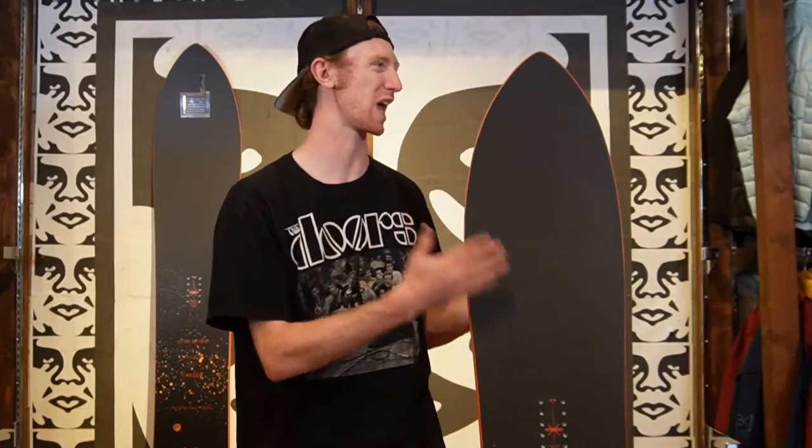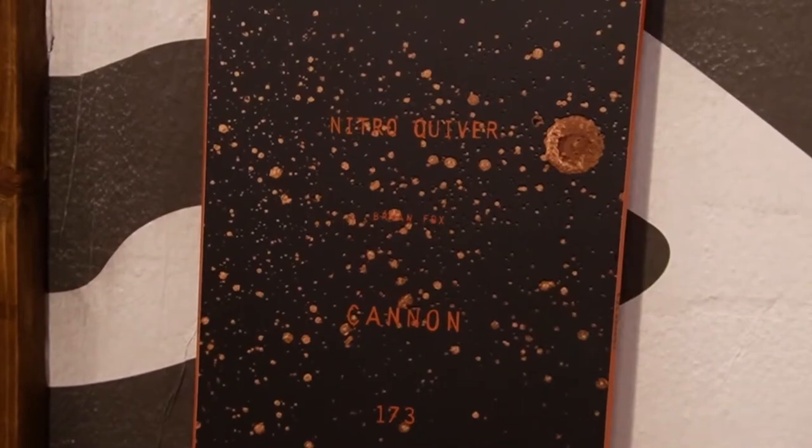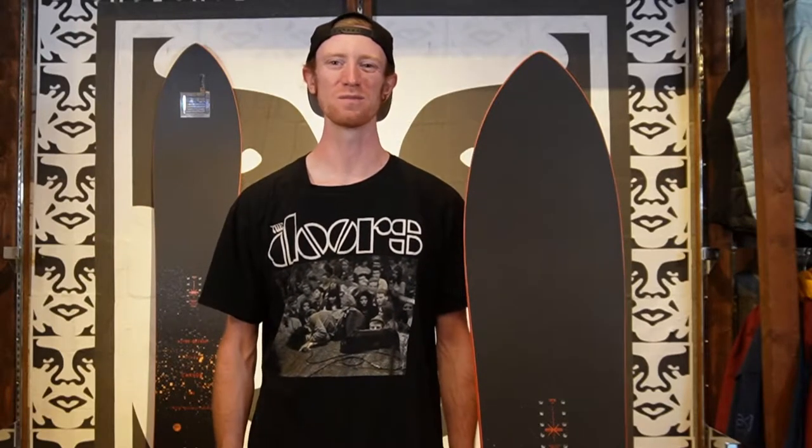So here we have the Nitro Cannon. This is one of the most well-known swallowtail boards right now. It is a huge board that comes in both a 173 and a 203, and it is one of the most unique boards you can find right now. This board was partially made famous by Zeb Powell a few years ago. He was ripping the 203 on rails up at High Cascade, and since then everybody wants to know what the deal is with this board.